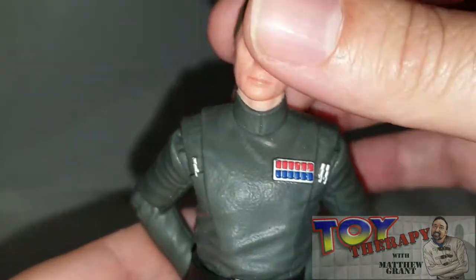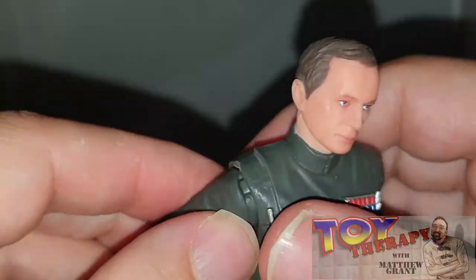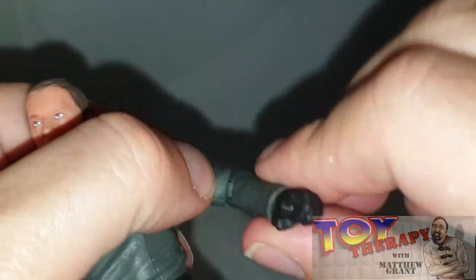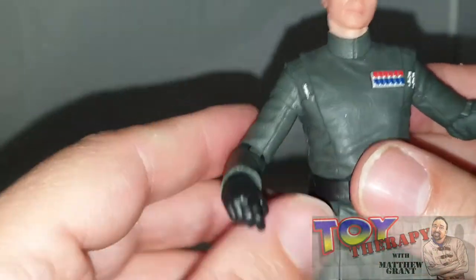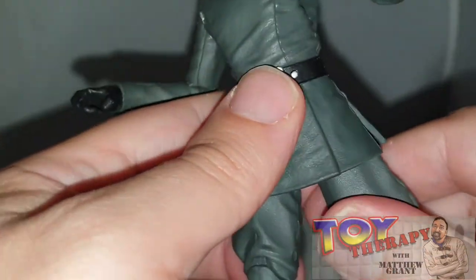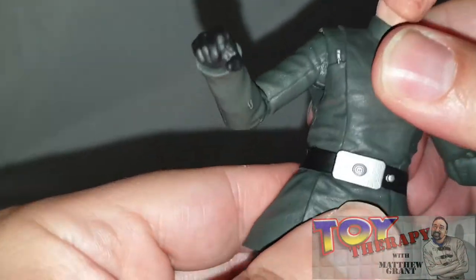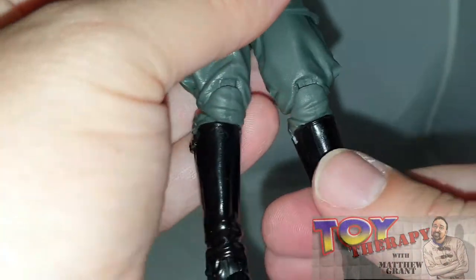You get a nice bit of possibility with the head — some up-down movement and a bit of side to side, but not much. You get a nice arm rotation at the shoulders and a swivel on the elbows, which is good for posing arms behind the back. You also get a swivel on the leg, a twist on the waist, and a really nice knee joint. The boots are really nice and shiny.